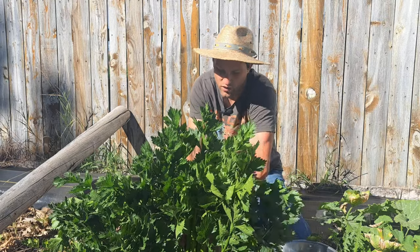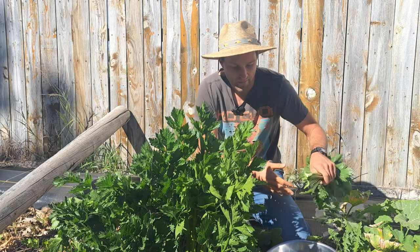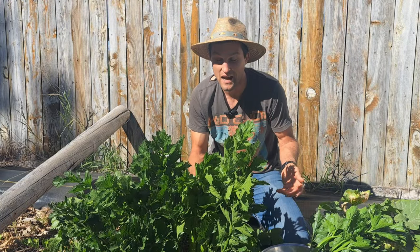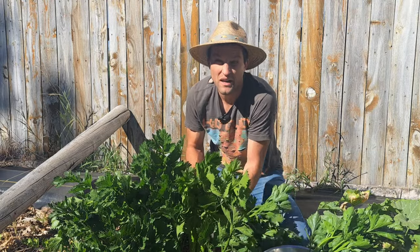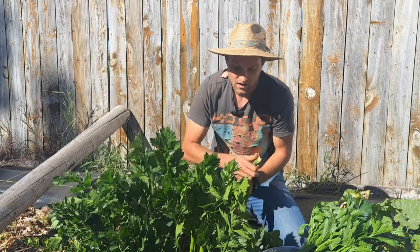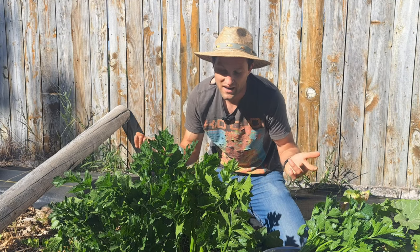Step two was weekly seeding according to our spring planting schedule — I'll put a link in the description — that told me when to plant all of these crops in our nursery so they're mature by the time I need them, like this celery here. That took about ten total minutes of my time, because it really only takes a minute or two every week to seed the crops I want in the nursery — just putting seeds in a couple of cells, adding soil, and watering every once in a while.